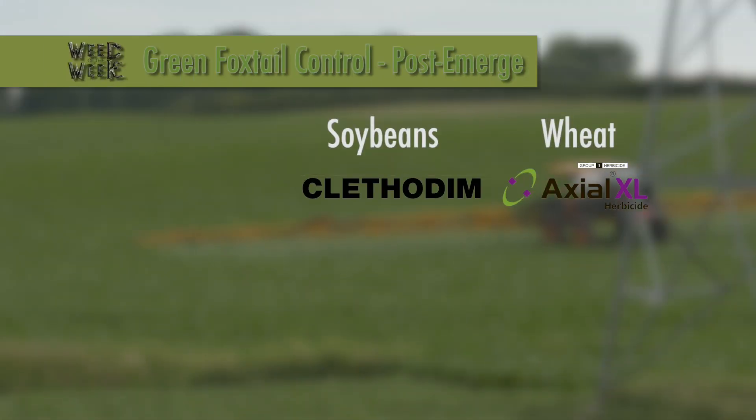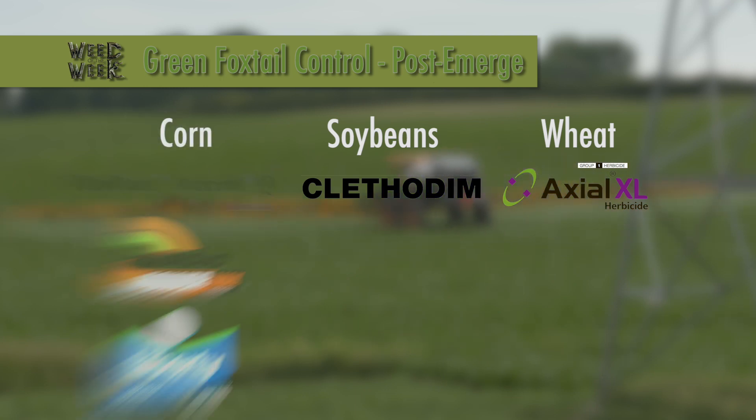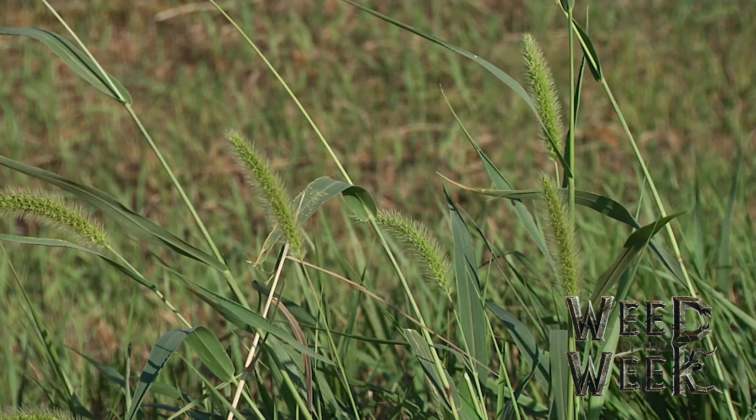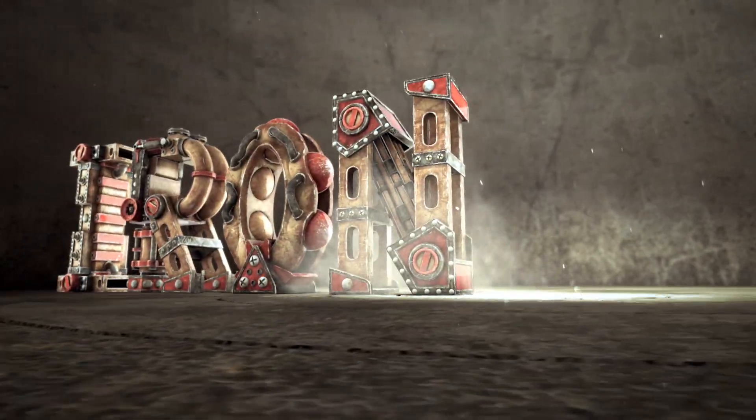Post-emerge in wheat, I like Axial. Post-emerge in soybeans, there's a bunch of different products out there — I probably like Clethodim as well as any of them. Post-emerge in corn, you could use Accent Q if you're in conventional corn, otherwise Roundup and Liberty do a nice job. Well, that's it for our Weed of the Week, but stay tuned — Iron Talk is coming up next.